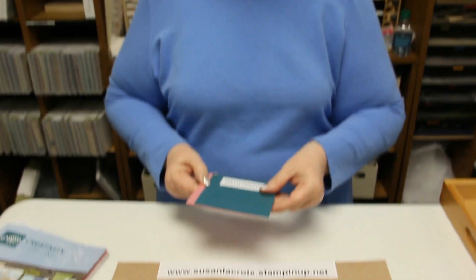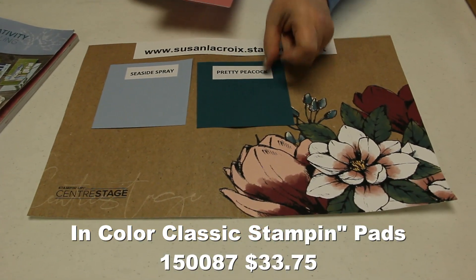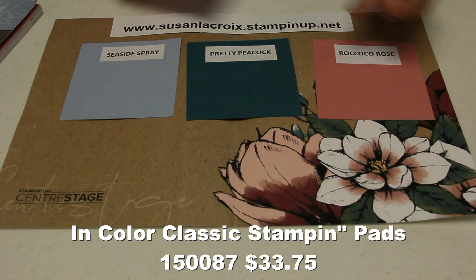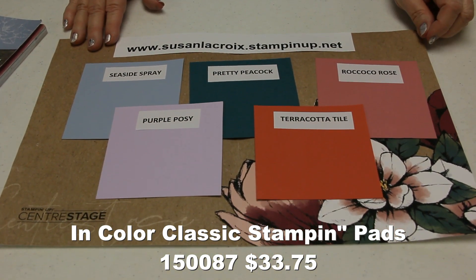I thought I would start with the new In Colors, and they are stunning. Here is Seaside Spray, Pretty Peacock, Rococo Rose, Purple Posey, and Terracotta Tile. Aren't they lovely?